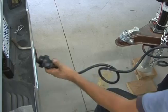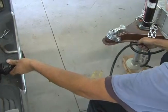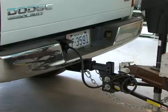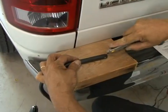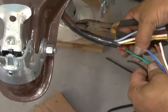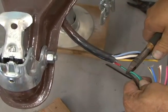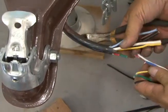Determine the desired length of cable by holding it up where it will be mounted on the vehicle and marking it. Longer is always better in this situation. Excess cable can be coiled and tied, whereas too short of a cable is unworkable. Strip three to four inches of the insulation off the cable. It's a good idea to stagger cut the lengths of the individual wires so all the butt connectors don't end up in the same area causing a large knot and preventing the shrink tubing from sliding over the connections.